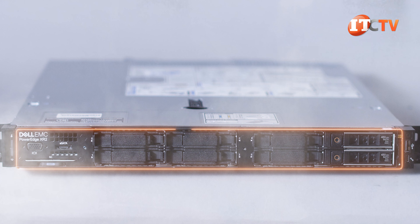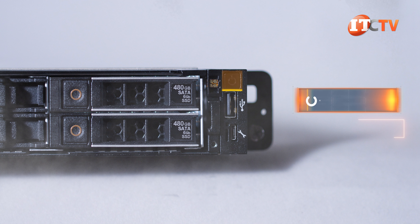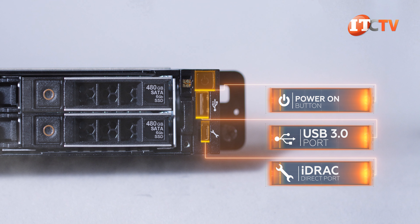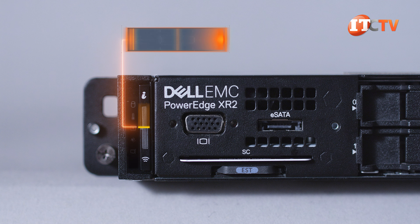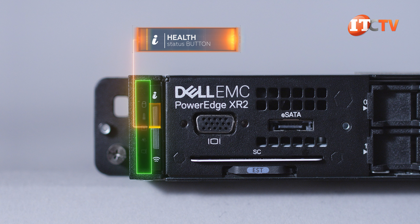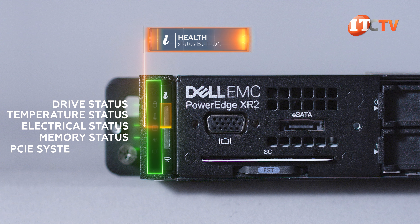Underneath that bezel — assuming we had one — you'll find eight 2.5-inch drive bays with an on-off button, USB 3.0 port, iDRAC direct port, and iDRAC LED on the right, plus a control panel on the left. Next to the control panel is the system health status button, which will help you isolate failed hardware components with LED icons that include drive temperature, electrical, memory, and PCI system status.